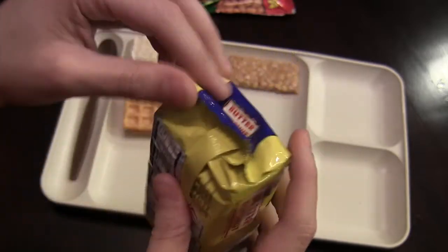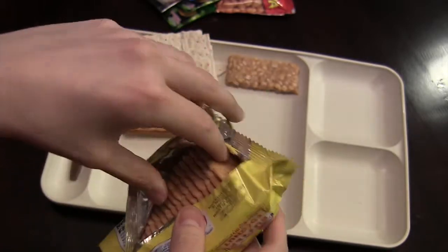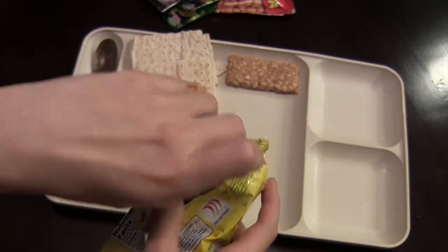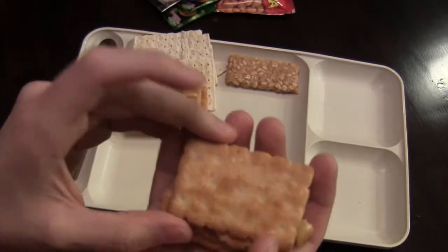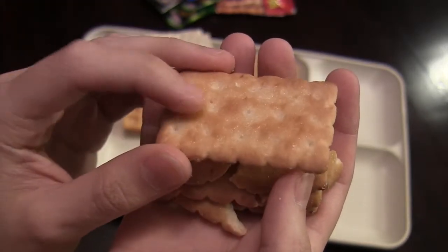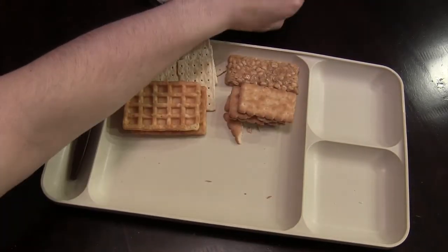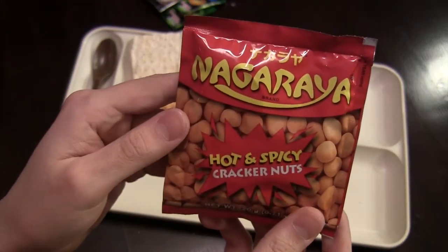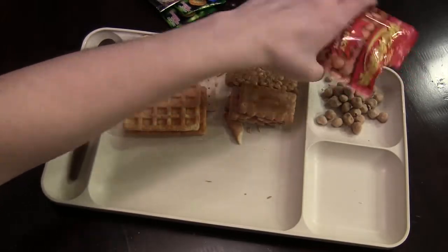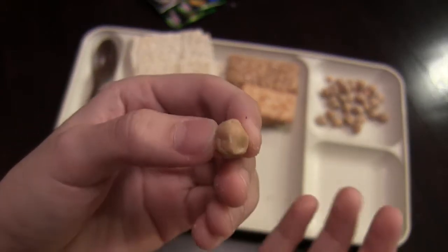Here are those butter coconut biscuits, which will go great with the peanut butter. I'll just take a few of these out. It seems like these didn't fare as well — they're a bit cracked. You can see they do have some shiny sugar flakes on them and they're pretty buttery, like a butter coconut biscuit. They smell very good as well. We've also got these Nagaraya hot and spicy cracker nuts. These seem just like shelled nuts covered in a crispy exterior, and obviously they're probably hot and spicy.